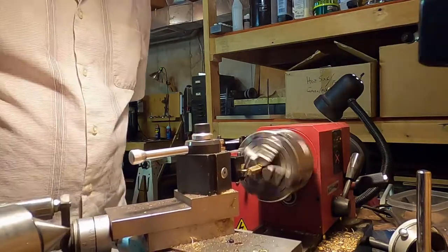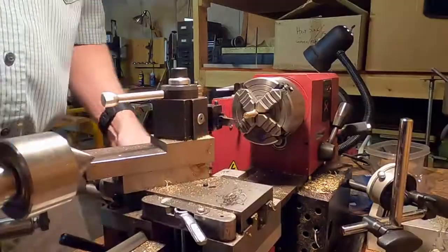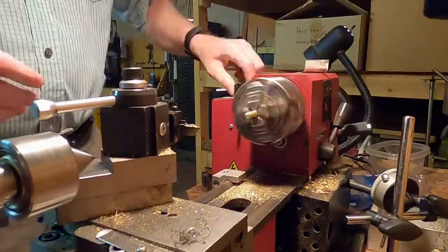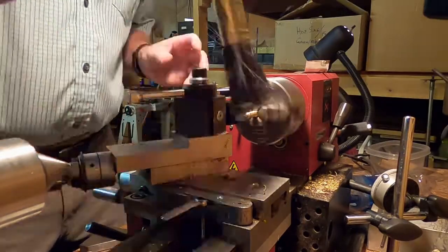When turning is completed, a file is used to clean the surface. Next, a different tool is used to cut a round end onto one end of the rod. The idea here is to cut a finial on the end of the rod that will match the finials on both the weight tray and on the individual weights themselves.